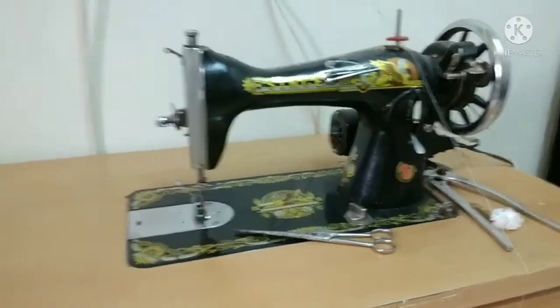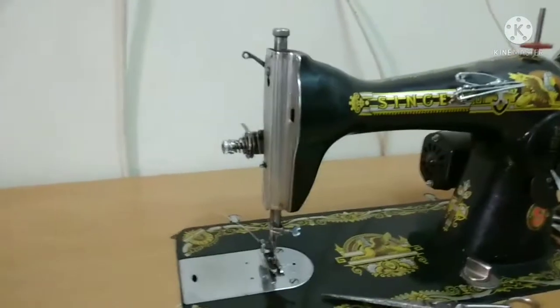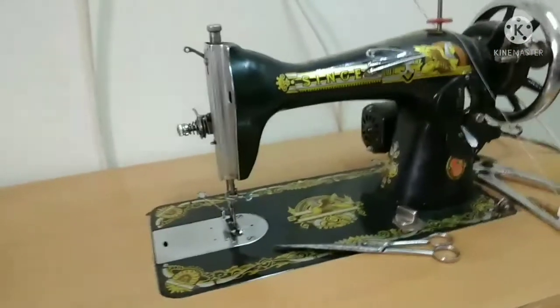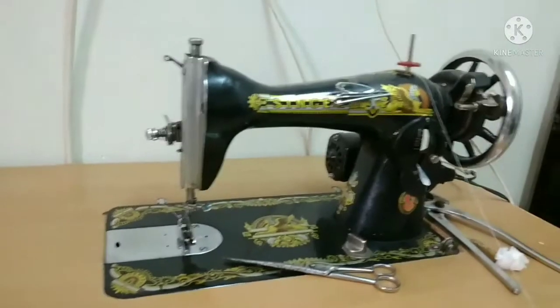Hello guys, what's up? Welcome back sa aking YouTube channel. Ngayon guys, magpabahagi na naman tayo ng ating video tungkol sa sewing machine. Para sa mga mahili magtahe dyan.